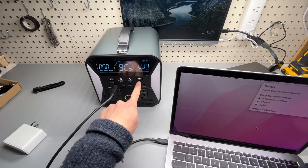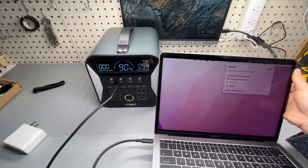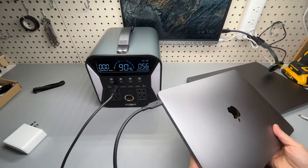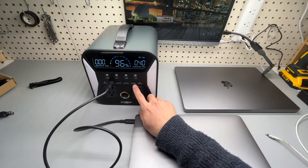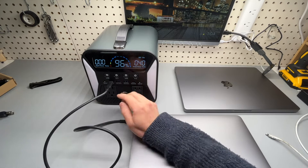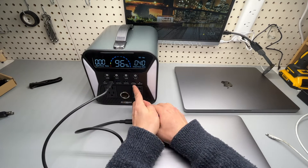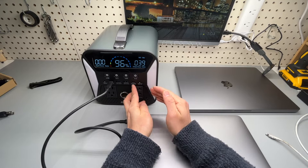Charging at 34 to 53 watts, really depending on the power consumption of this laptop. The power output of the Type-C on the right — the left side is 60 watts max and this Type-C is 22.5 watts max.